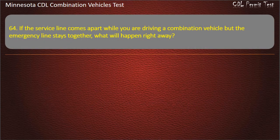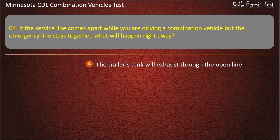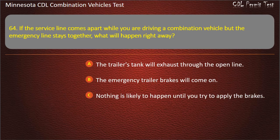Question 64: If the service line comes apart while you are driving a combination vehicle but the emergency line stays together, what will happen right away? The trailer's tank will exhaust through the open line; the emergency trailer brakes will come on; or nothing is likely to happen until you try to apply the brakes. Answer: Nothing is likely to happen until you try to apply the brakes.